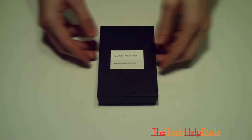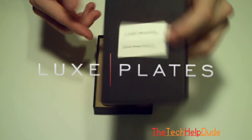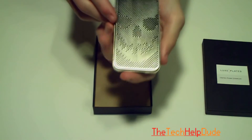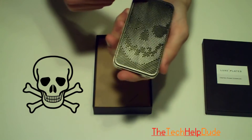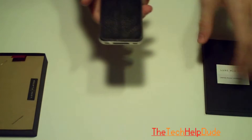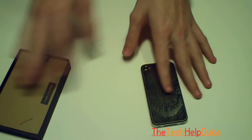Hey everybody, I got a new backing for the iPhone 4 today from Luxe Plates. This backing goes for around $27 and this one is the Skull design. They have a lot of different designs on their website, so I'll put a link to their website in the description box. With that said, let's go ahead and jump into the review.